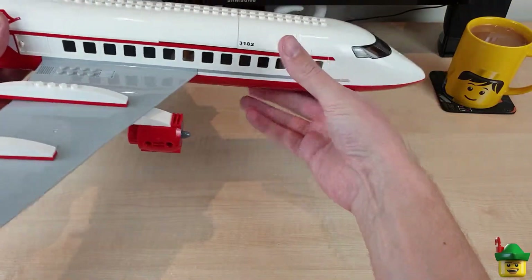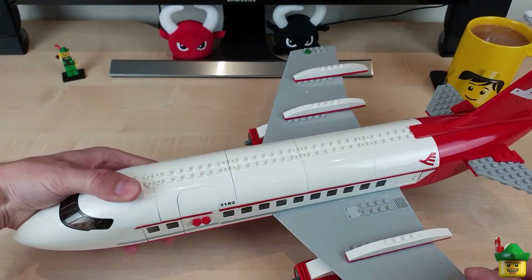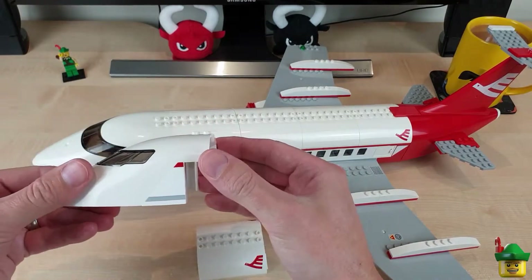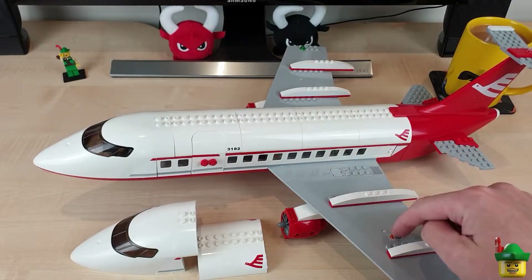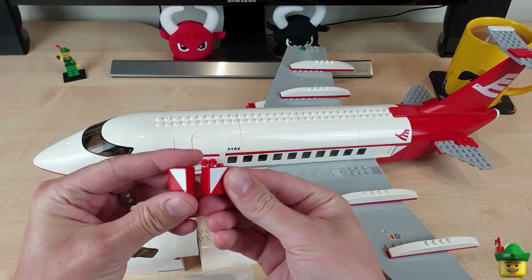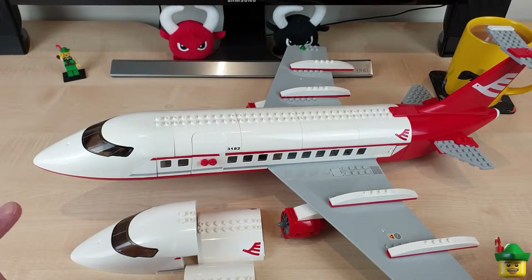Although it looks okay from a distance, I was fairly sure I could do better. If you looked at my brick haul two videos ago, you'll know that I bought a new back section with two stickers on, a new front section with two stickers on — the tail is printed, and the stickers on the wings are all fine. I also got another midsection door and two of these pieces. So I think the next stage in the renovation, after the improvements we've already done, is to attack these stickers.